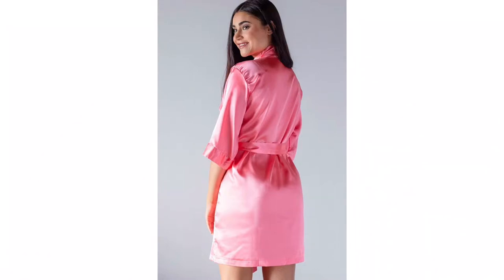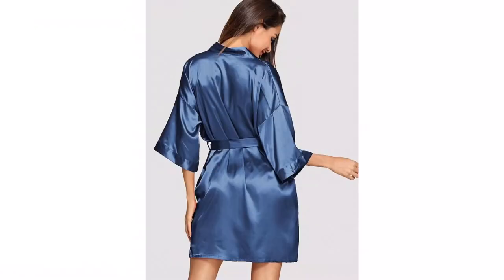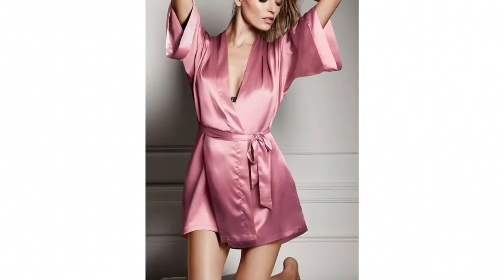Hi guys and welcome back to my channel. In this video I'm going to show you how to cut and sew a bridal robe or a satin robe. Hope you keep watching and hope you enjoy.